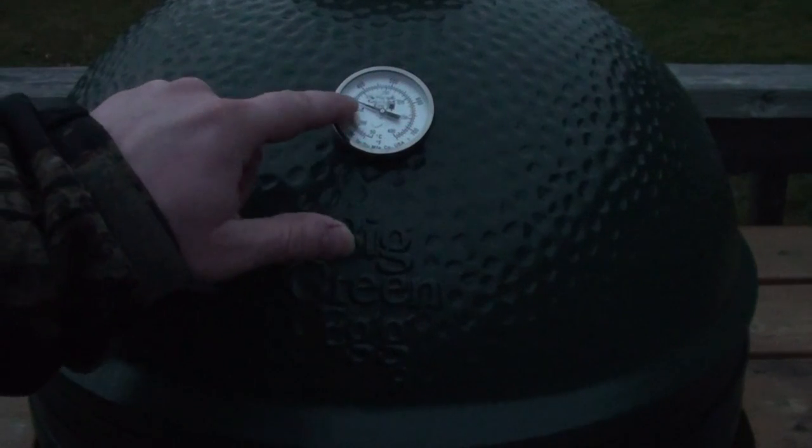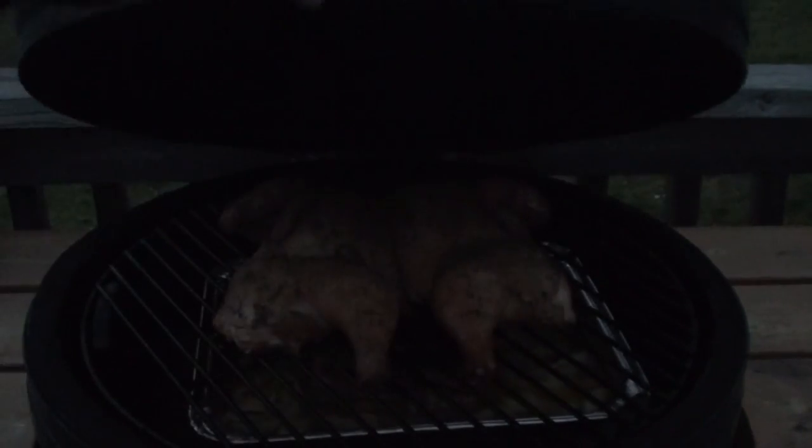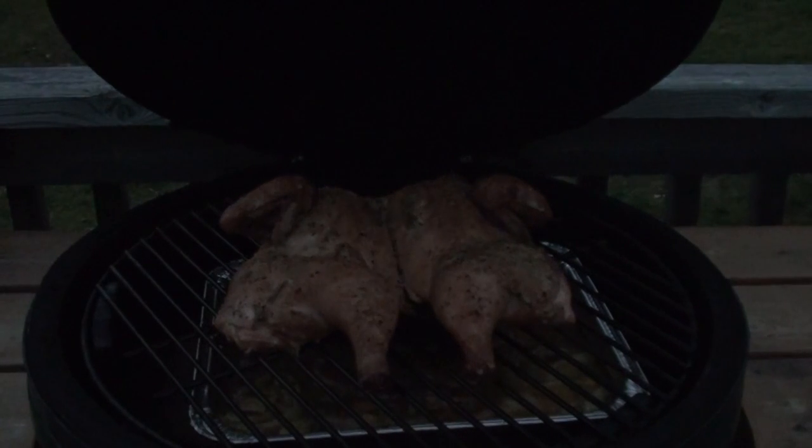Starting to lose daylight out here, so let's take a quick peek. The egg is sitting around 350 degrees. Wow, looking good! Give it around another 15 to 20 minutes and start checking it with a thermometer pen.